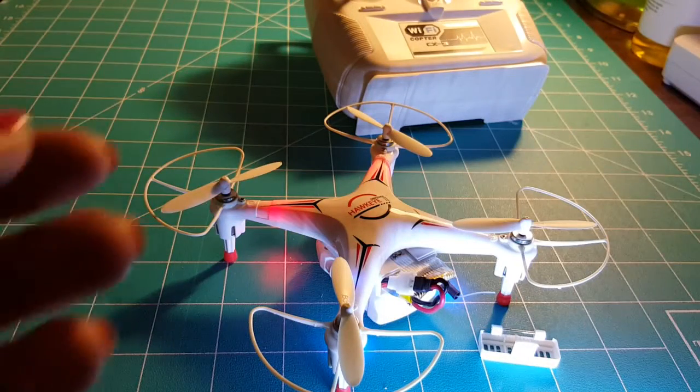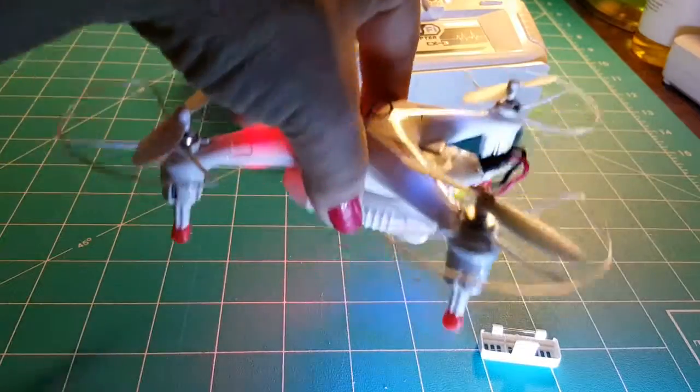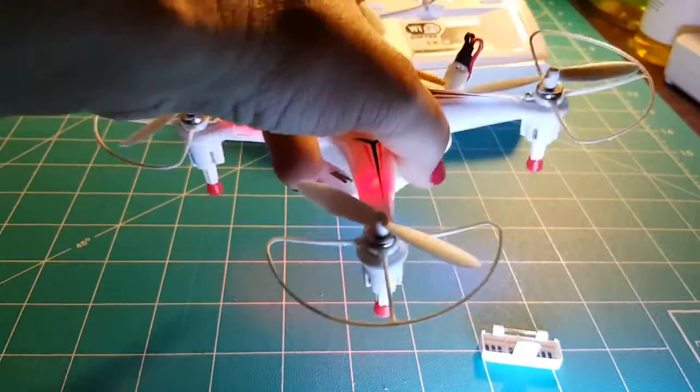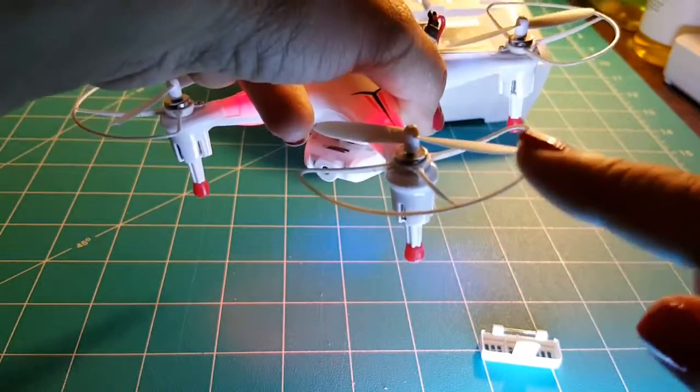I'm just showing you that it has four propellers — it actually came with extra ones — and it has the propeller guards right here.